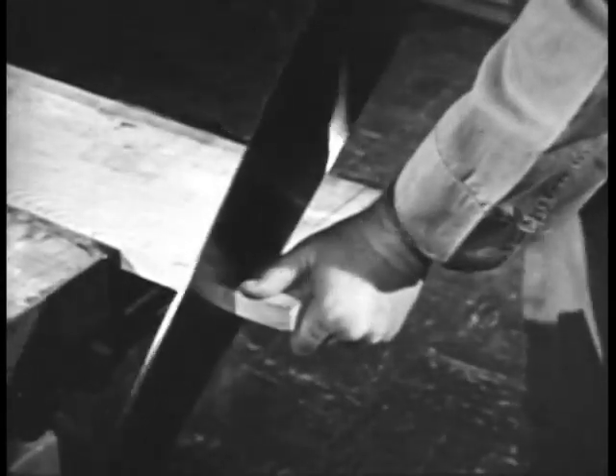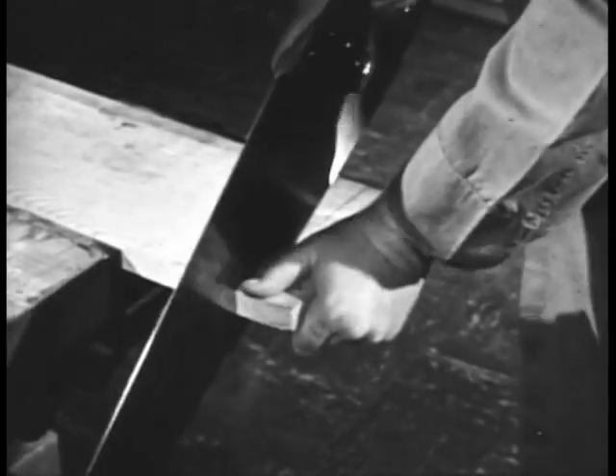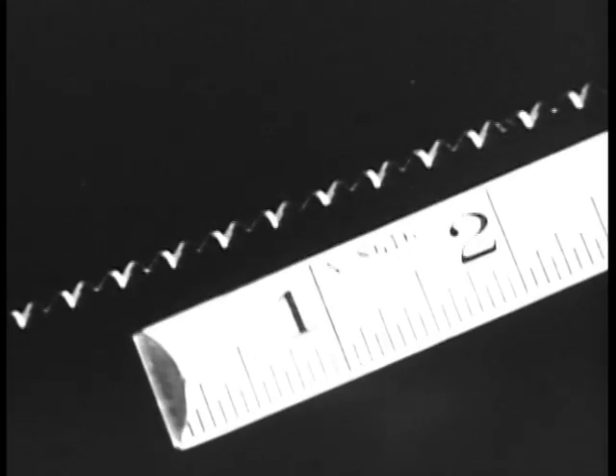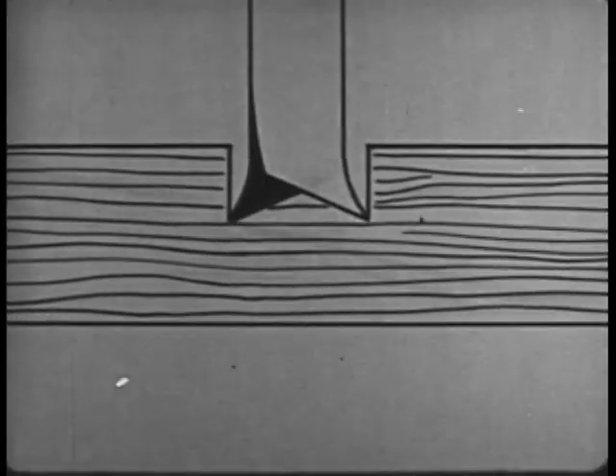The crosscut saw is used to saw across the grain of wood. There are coarse and fine crosscut saws. Those for ordinary use have about eight points to the inch. The teeth of a crosscut saw are set,